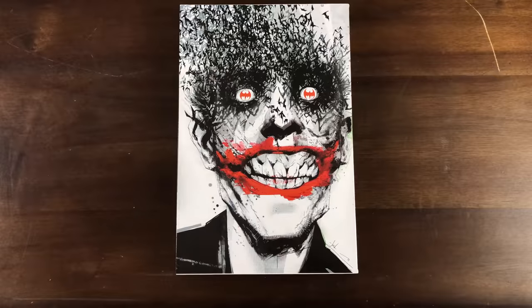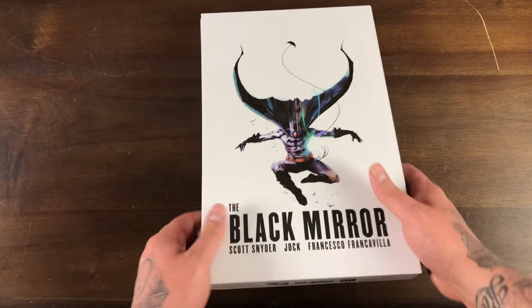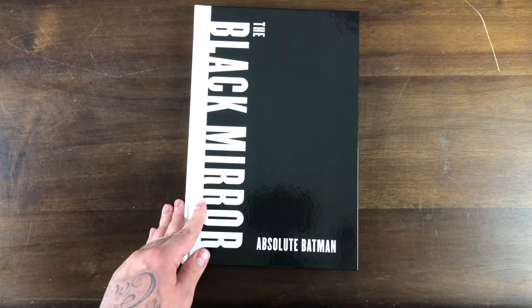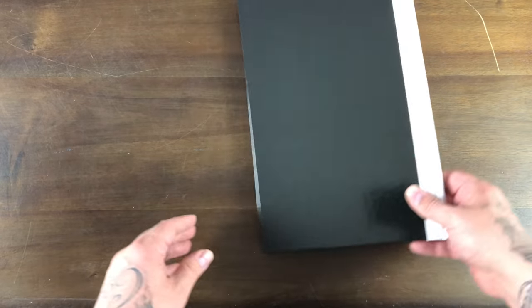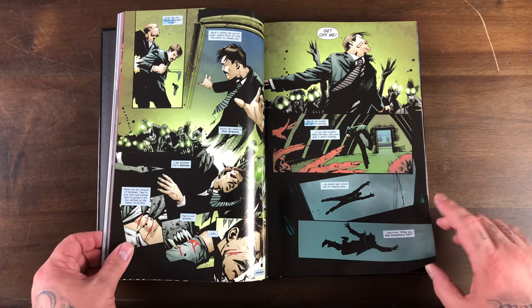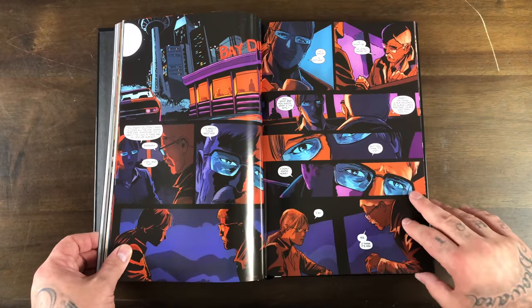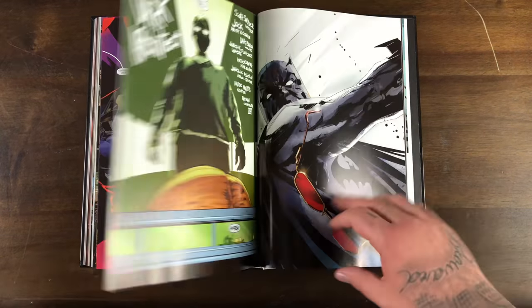By the way, this one has a $100 cover price, but you know how we get them 50% off. Here we go — so that's the cover for Detective Comics 880. Got a pretty plain spine. Here's the back, that's the slip case. Here's the actual hardcover — the front and its spine. Pretty plain looking Absolute. It looks like something I can knock out pretty quickly and drop a review.